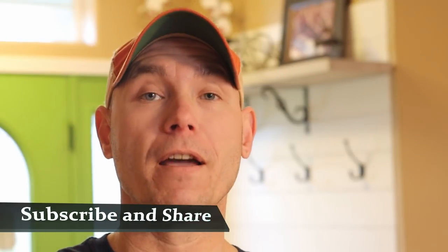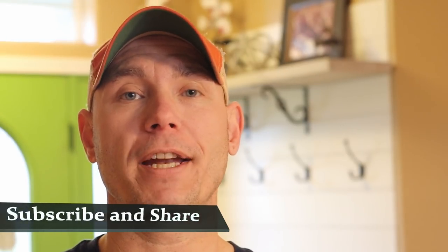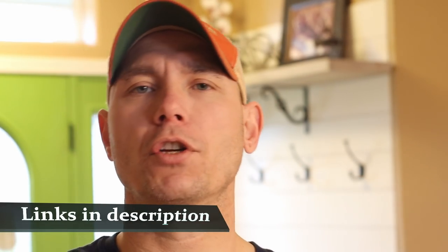Hey, if you're new here, please consider subscribing. If you hit that thumbs up for me, I appreciate it. If you share this on your social media, give you a virtual fist bump. Don't forget to check the description down below — I always put useful show notes as well as links to the tools and supplies that we use in these builds. So let's get started.